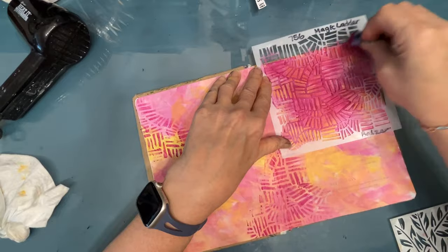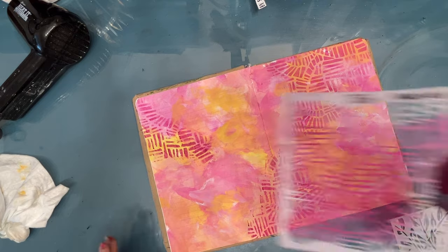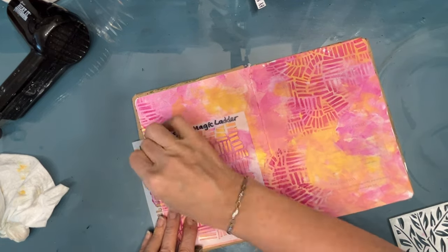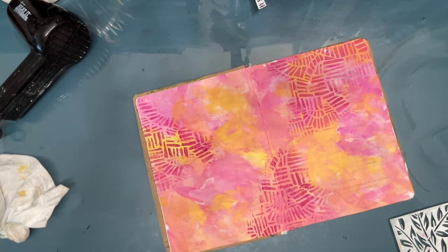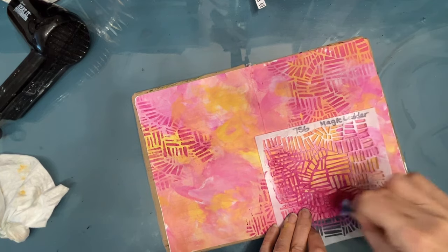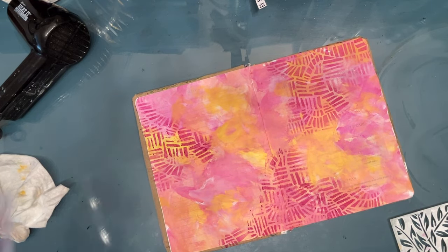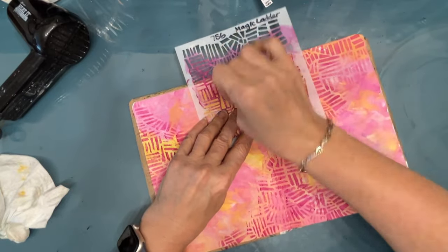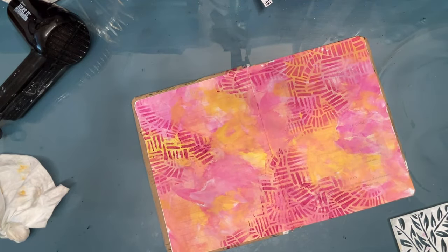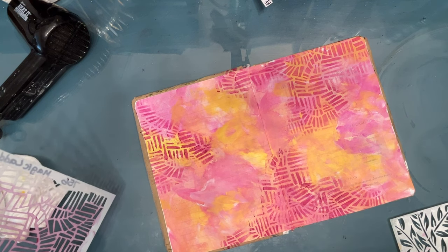At this stage I did not have any idea of a focal image. I was merely creating the background. It's okay to just create a background in one session — I was able to finish this whole thing in under 30 minutes. But you could just do the background and save doing the focal image, the sentiment, and the finishing for another session. So break it up. Do what works for you, as long as it gets you in the studio.